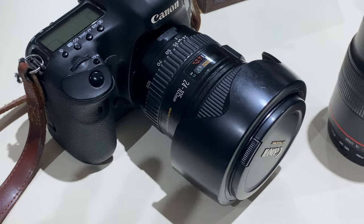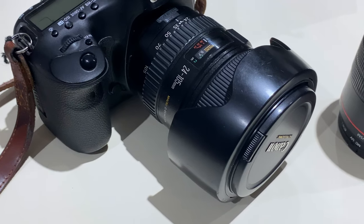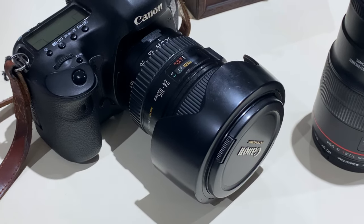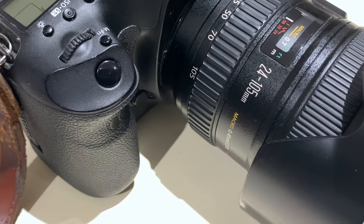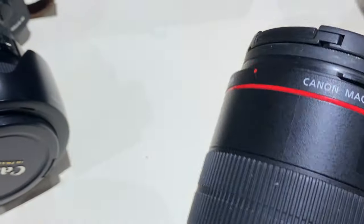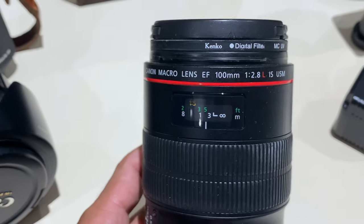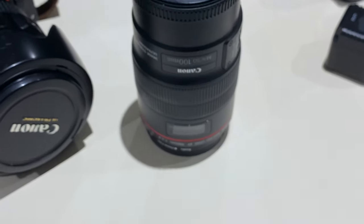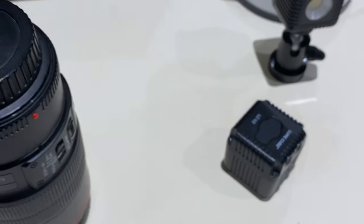Here is the trusty Canon 5D Mark III. I call this the workhorse — it's a fantastic camera, it's an old camera now, and I've taken this to extreme weathers and it just keeps going. The go-to lens for me is the 24-105mm lens. I also have a 100mm macro lens as well, a fixed focal lens. This is a really great lens that allows me to get close to my subjects and grab more of that detail.